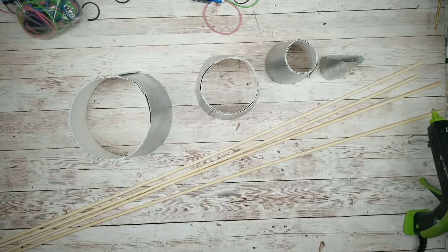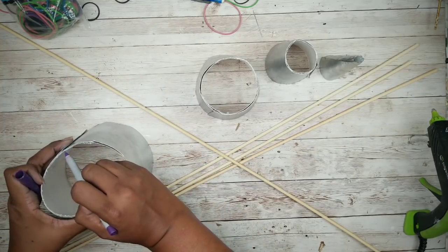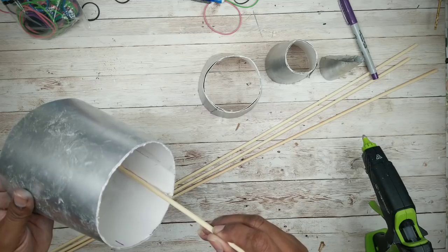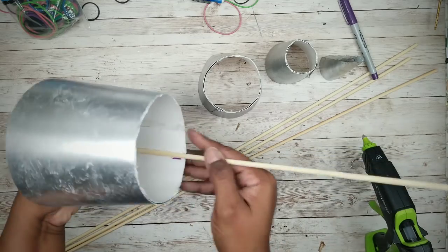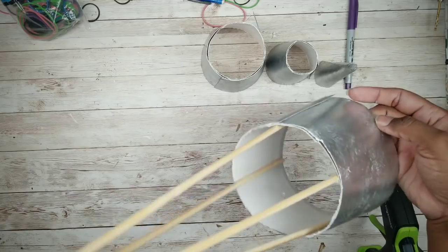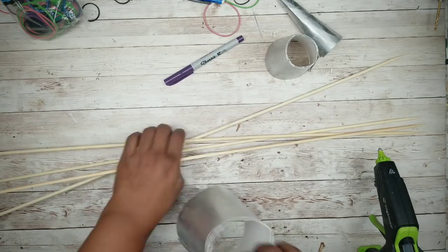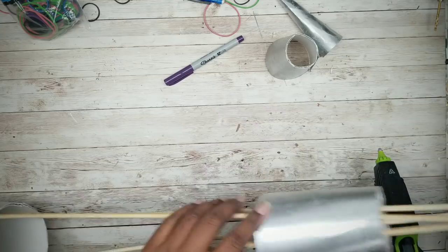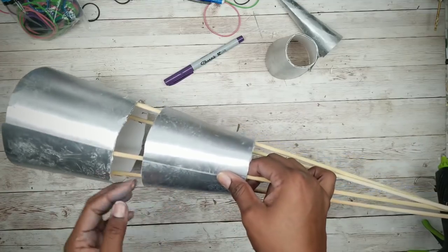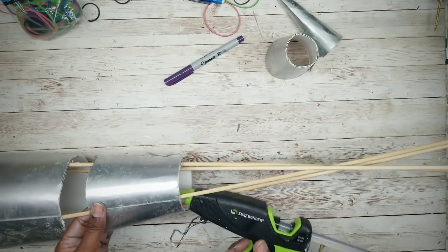So now we can add our skewers. First we're going to mark four equal corners on that bottom piece of the tree with a marker. Then add some hot glue to one of the skewers and place it inside that bottom piece, aligned with one of those marks. Add the other three skewers on the other three markings. Now take the next section of your tree, mark it in quarters as well, and slide it onto the skewers making sure you line up those back seams. Make sure your spacing is nice and neat about an inch apart, then secure that piece into place along those quarter markings with hot glue.